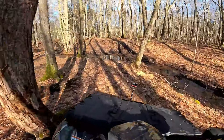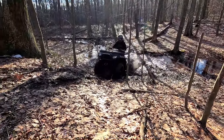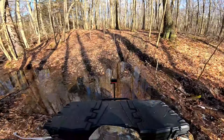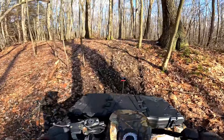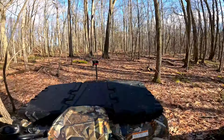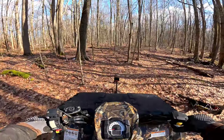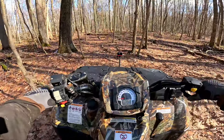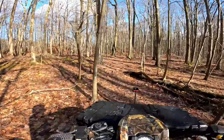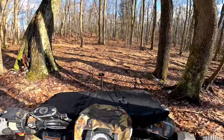All right, first mud hole — here we go. These tires aren't the best, but look at that — she climbed right up there. This all-wheel drive system is pretty impressive.